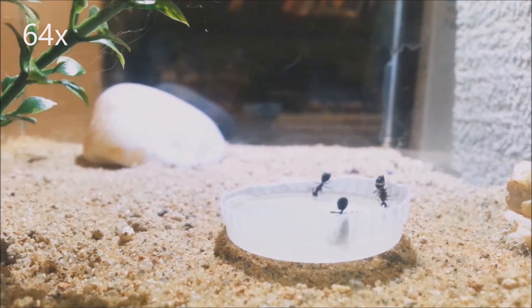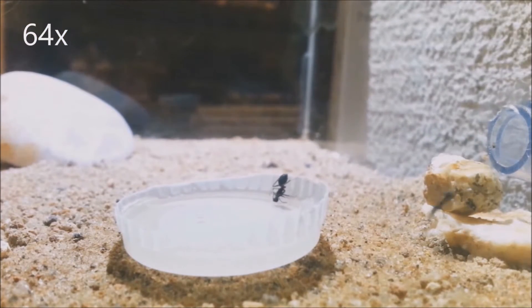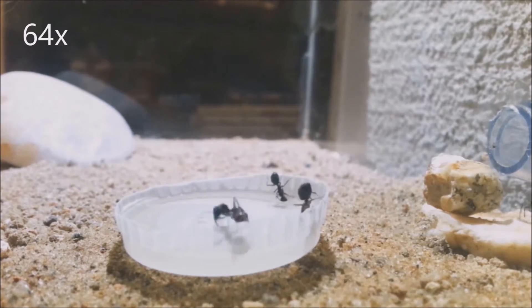Hello guys, in this video I'll be showing some awesome footage of this Camponotus colony moving to their new nest, like this one here, so stay tuned.